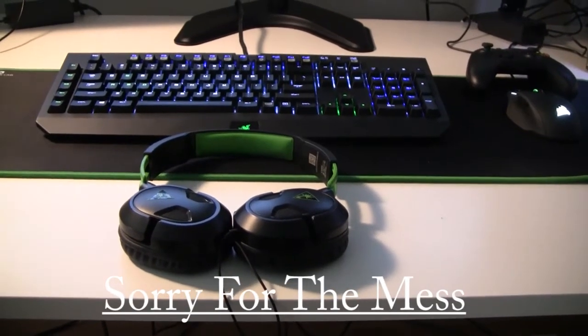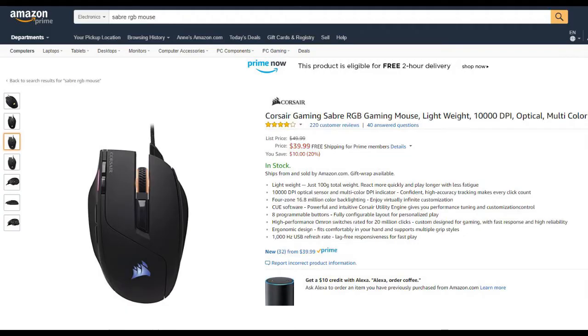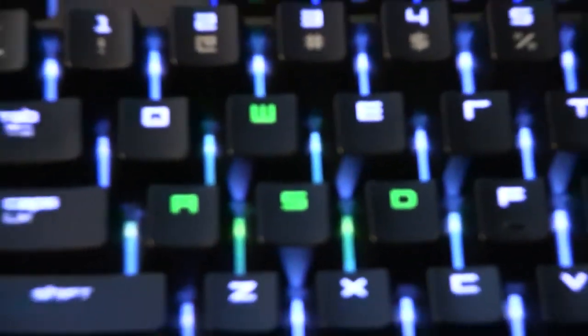Overall, this mouse is the best bang for your buck when it comes to gaming mice. Not only is it on sale on Amazon for $40, it has a great DPI sensor and the most customizable lights and buttons I've seen for a $40 mouse. It blends in so well with my setup and adds a great overall touch to it.